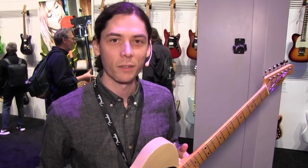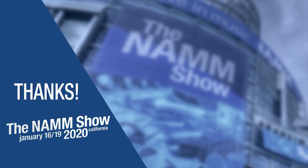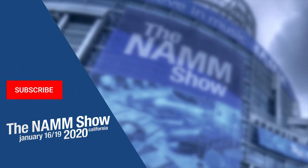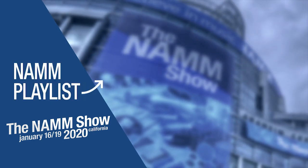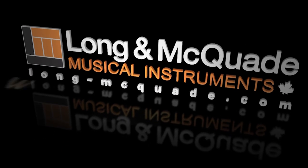Thanks for checking this out, and you can learn more about the guitar at LongandMcQuaid.com. Thanks for watching. To be notified of more videos from our trip to NAMM this year, subscribe to our channel and click on the bell icon. Leave a comment or question below, and check out our video playlist for all the latest and greatest products at NAMM.